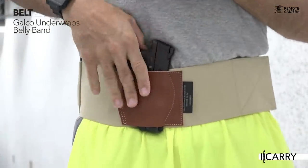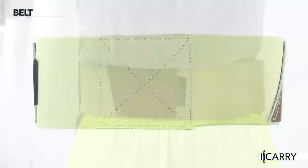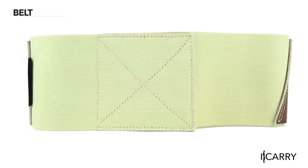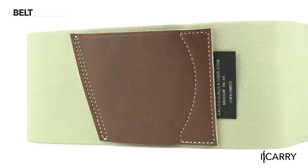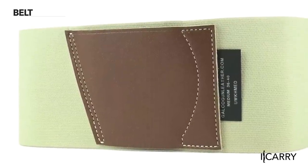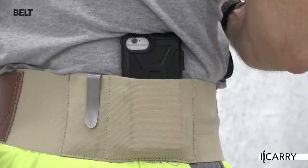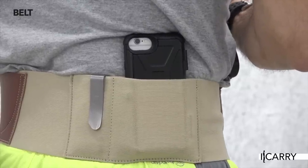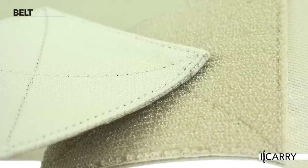Carrying your gear while active, especially in the warmer months, can certainly be a juggling act. Galco's Under Wraps belly band helps keep everything together with ambidextrous pistol contours that place twin durable leather holster pockets on either side of the body. These leather pockets also serve to protect the trigger, often overlooked in belly band type holsters. Two additional elasticized nylon pockets can hold your phone, knife, or spare magazine, and a generous hook and loop section keeps the belly band in place. This is a great choice for concealed carry when you don't have pockets, or if the pockets of your running shorts aren't up to the task of holding all your gear.